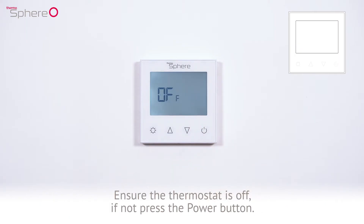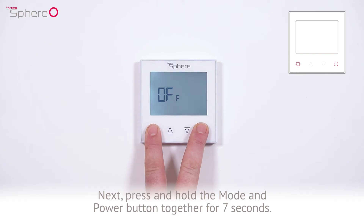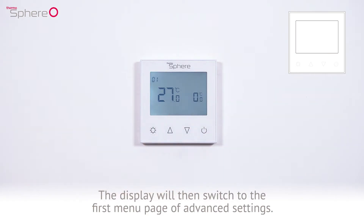Ensure the thermostat is off. If not, press the power button. Next, press and hold the mode and power button together for 7 seconds. The display will then switch to the first menu page of advanced settings.